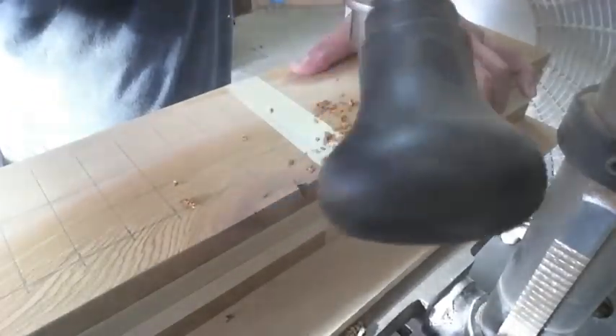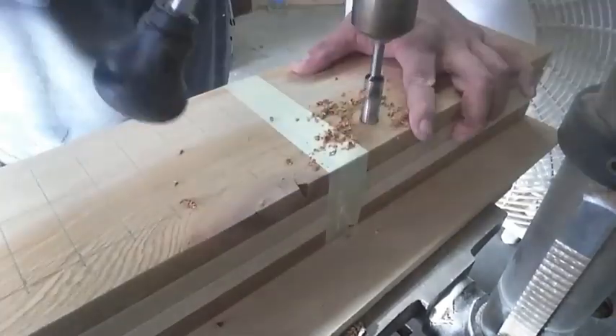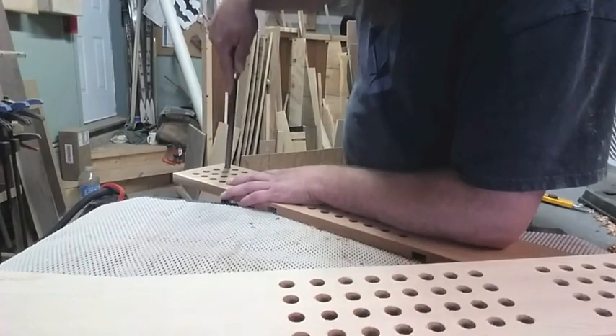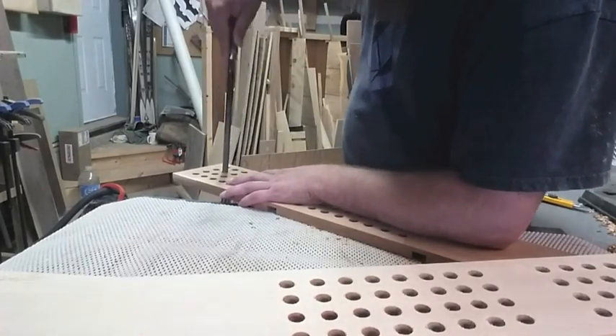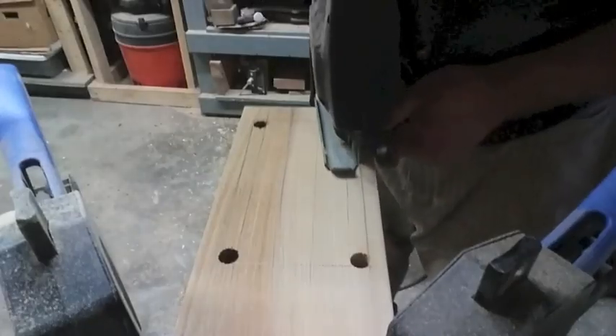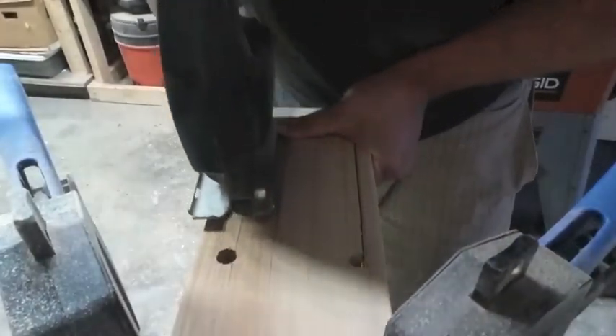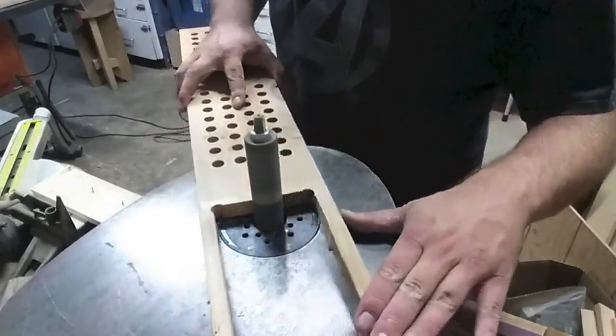Then I drew my grid on the boards and started punching holes — I want to say there are about 64 holes in each one of these. Then over with the file to smooth them up a little bit. That's 64 holes times 4 racks, so it's a lot of filing.